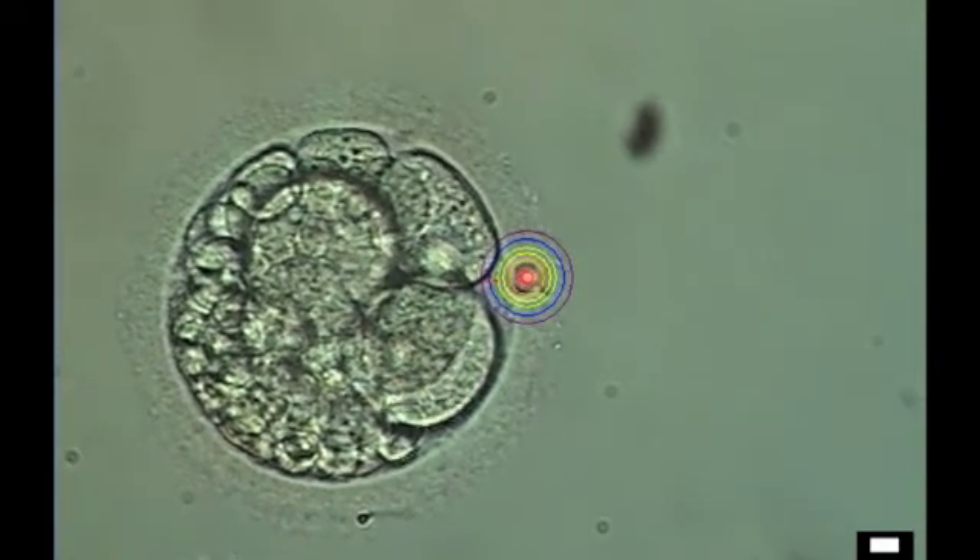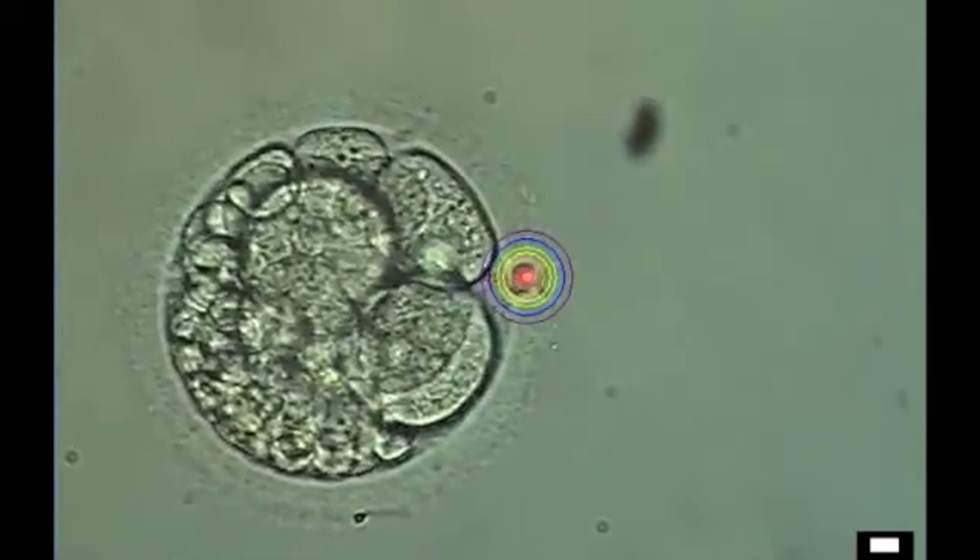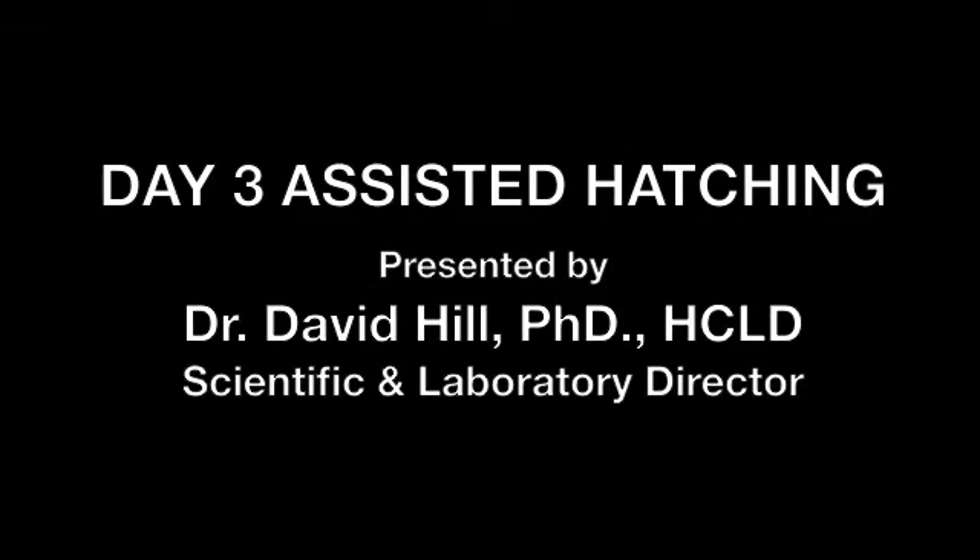We also use the laser for doing a technique called pre-implantation genetic diagnosis, where the embryo has to be biopsied. Using the laser to create an opening, the operator can then go in and biopsy or remove a cell from the embryo, and we can have it then evaluated.